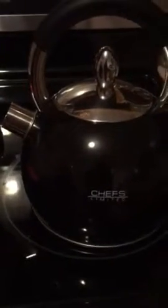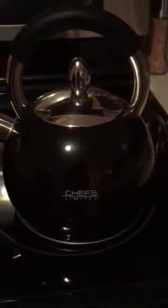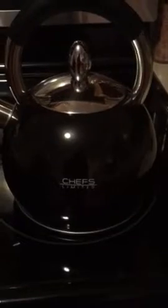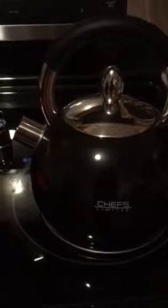It feels real good and sturdy. It's got a nice weight to it. It's a really beautiful tea kettle. As you can see, I love the black and the stainless steel. My stove is black and stainless steel, and it matches really good. It's real beautiful. It's got a good shine to it, real nice color.